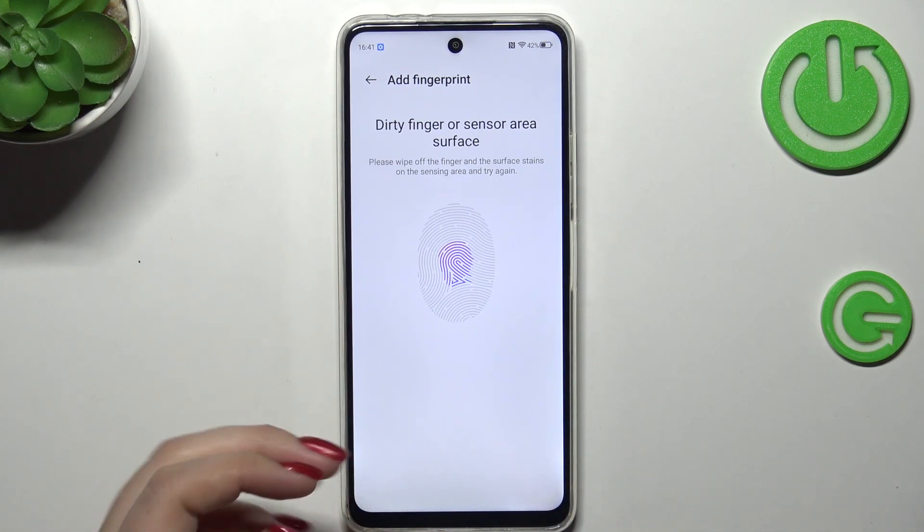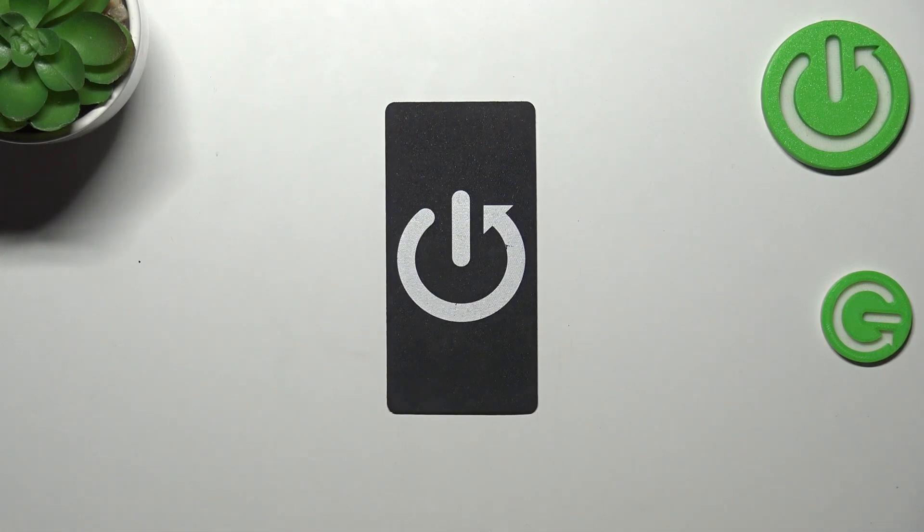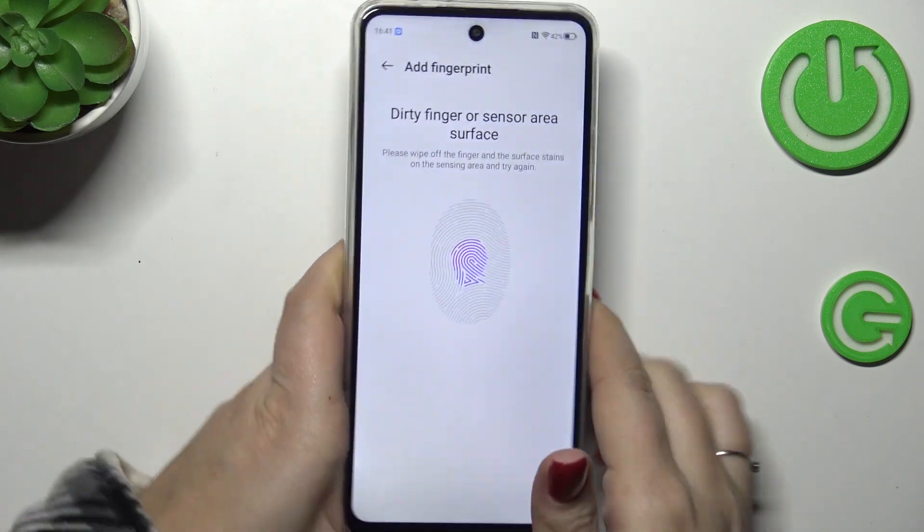Okay, we've got some problems for some reason. It says that we've got a dirty fingerprint sensor, so let me clean it very quickly and let's try again.